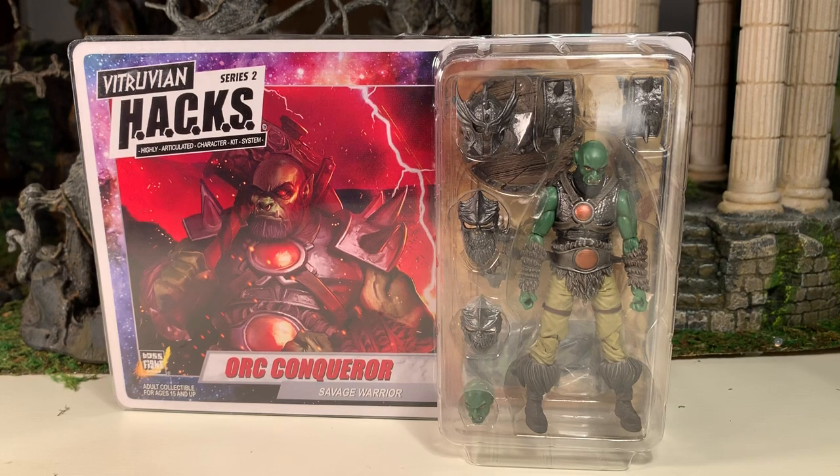Hey gang, AV here and welcome to my review for the Boss Fight Studio Vitruvian Hacks Series 2 Orc Conqueror, The Savage Warrior.